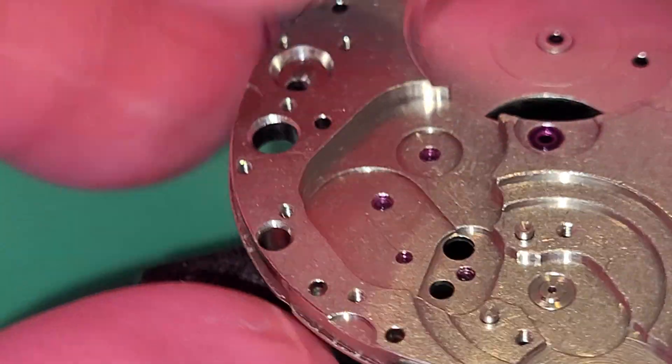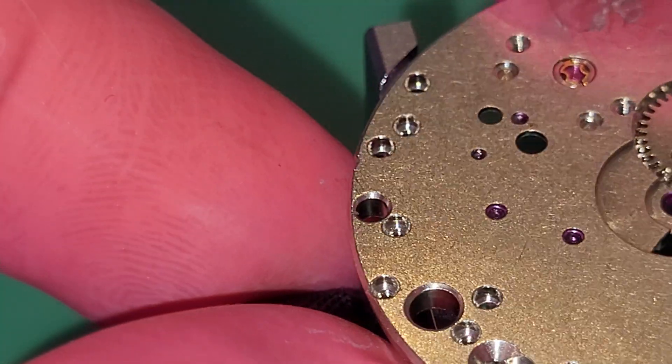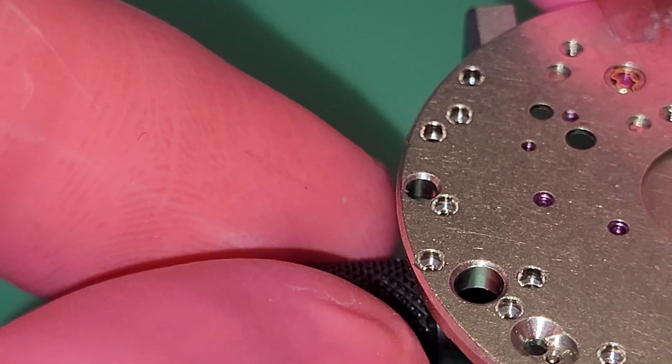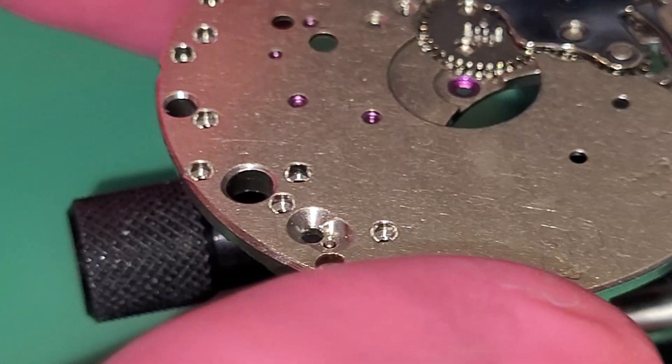Now the other side — the keyless work must be removed. That is a very simple movement for assembling and disassembling.